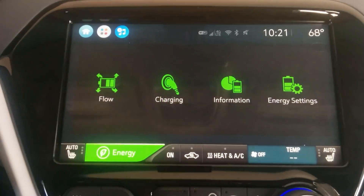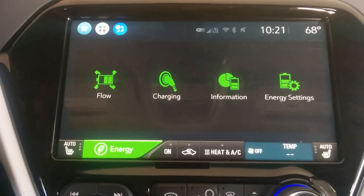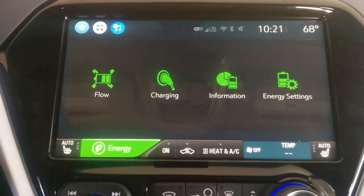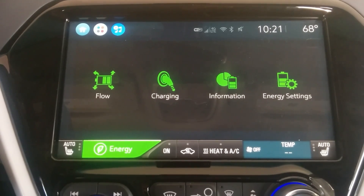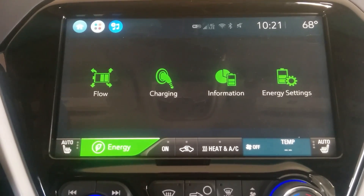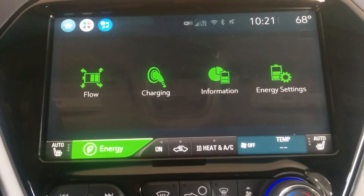That's my quick overview of the energy screen. I'll post some other stuff too, because someone asked whether you can set the car to an 80% state-of-charge maximum so you don't excessively wear the battery. I think there's a way to do that, but that's for another video. Thanks guys.